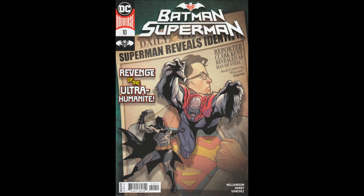Hello and welcome to another Bad Comic Review. This time we're looking at Batman Superman Issue 10. This issue was written by Joshua Williams with art by Clayton Henry. Alejandro Sanchez was the colorist. John J. Hill, letterer.